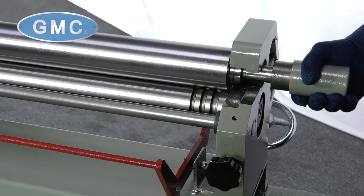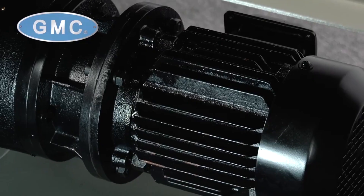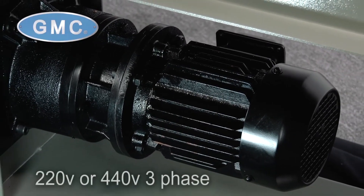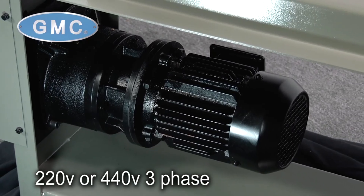The top roll swings out for removal of full cylinders. It is powered by a 1.5-horsepower electric motor in either 220- or 440-volt three-phase.